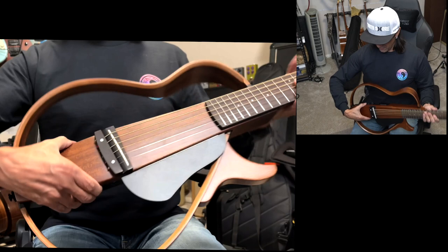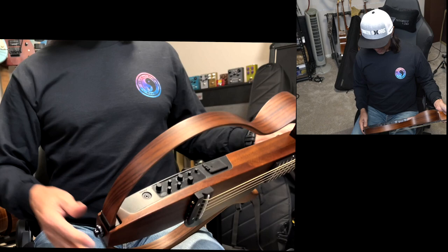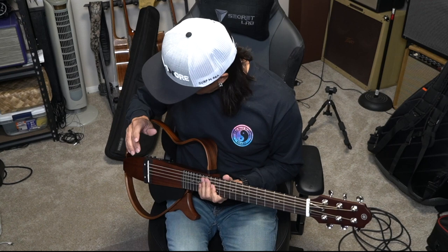How cool is that? Especially if you're doing silent practicing — plug your aux in, have your aux volume, then headphones and you're good to go. Great travel guitar as well. What I like about travel guitars, first and foremost, is I want a real neck, and this has it.